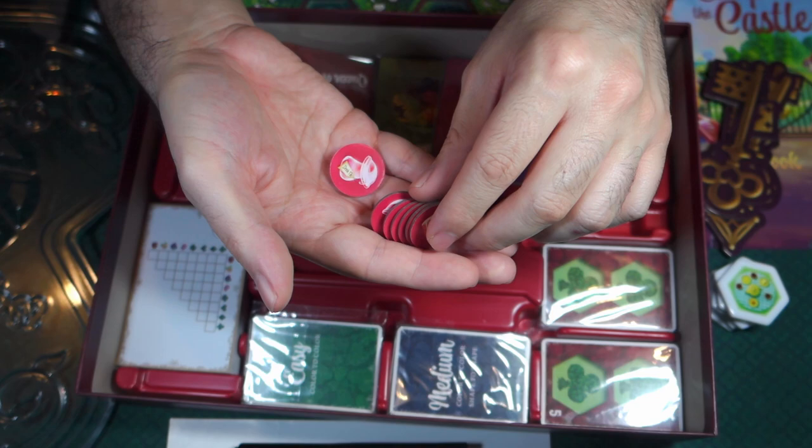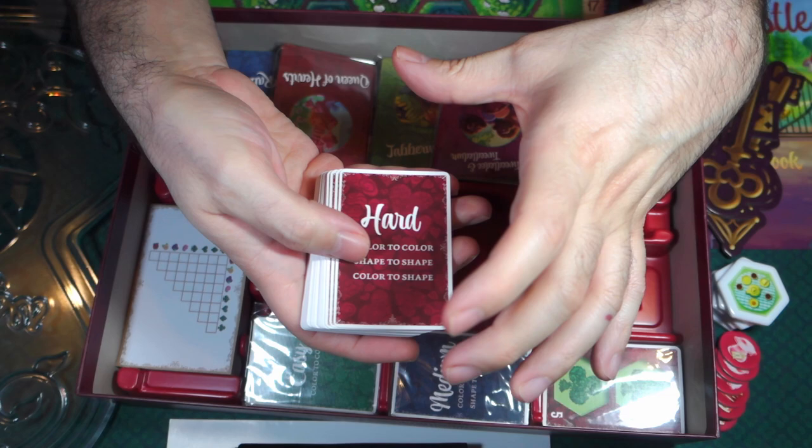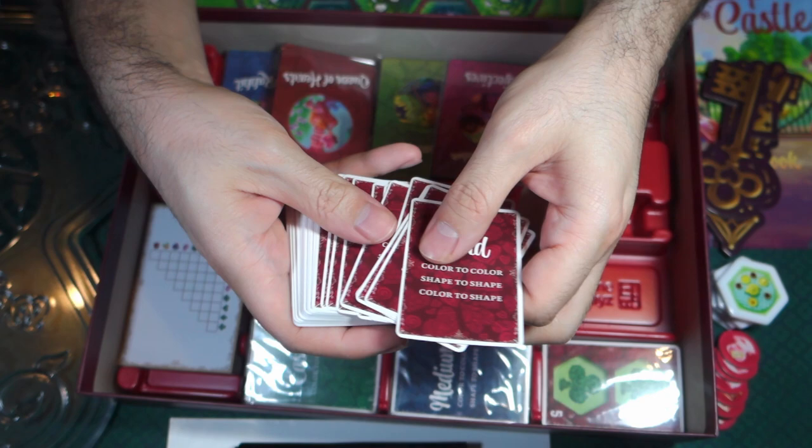I'll crack open these cards here and we'll take a look at them. These cards are a little bit smaller than your average card — here's a Captain Marvel card from Marvel United as a standard-size comparison — and you can see there's definitely a size difference. So they are smaller in the hand. These say hard on them and they're red — color to color, shape to shape, color to shape — different tile combinations perhaps.